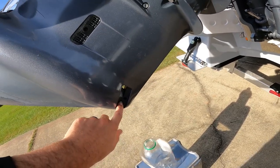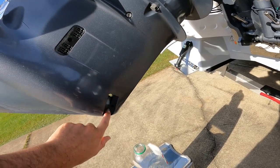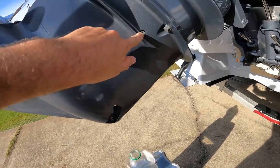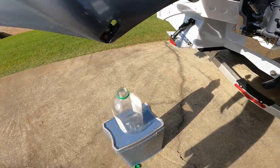I'm going to take out this bottom screw first and then crack the top screw. By taking the bottom one out first, there's a suction on it so the oil just won't start pouring all the way down. Then I'll crack the top one and slowly start letting the oil drip out into my container.